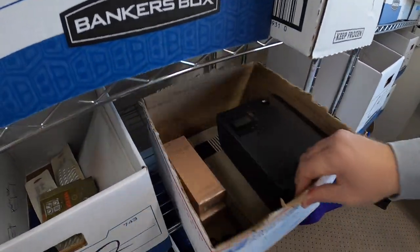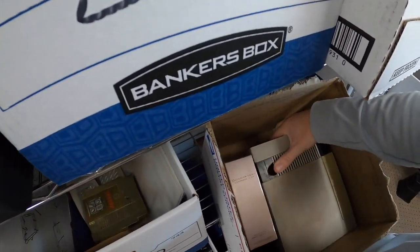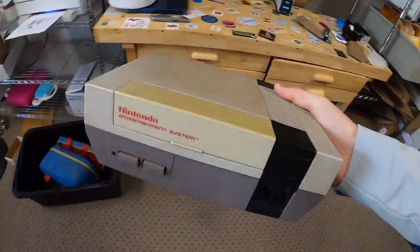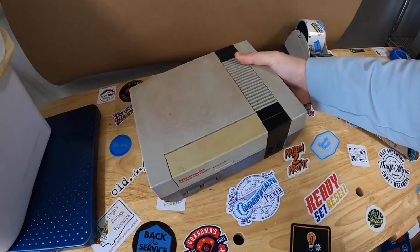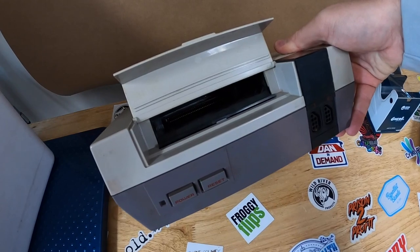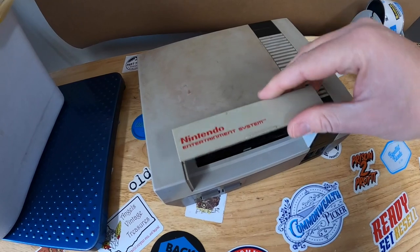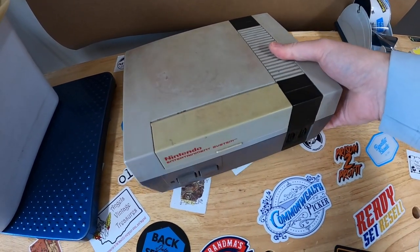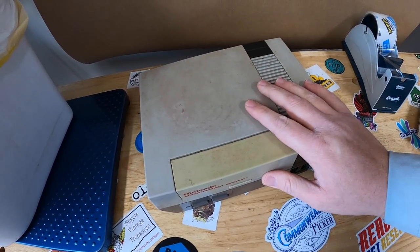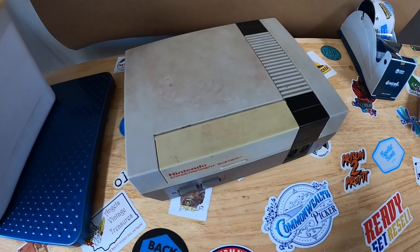Next we are coming to B43 - I sold this NES that was part of that buy of games and stuff. It did not work unfortunately - they rarely do these days. It most definitely needs a new 72-pin connector. You can get those for about $10 or $15, take the whole thing apart and replace it, and about 75% of the time it fixes that whole blinking light thing. But I didn't want to go through all that trouble. I sold it as is, just said yeah it's got the blinking light issue, and this sold for $34.99 plus shipping.